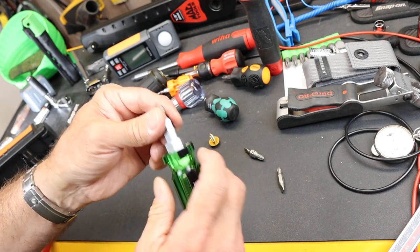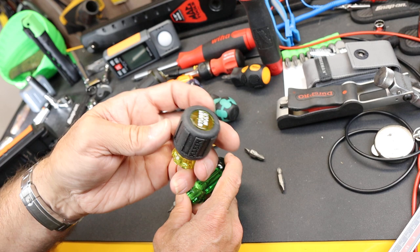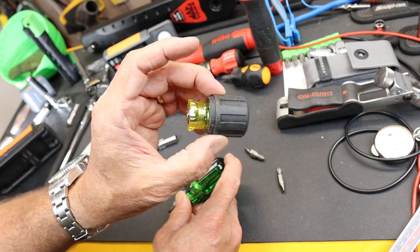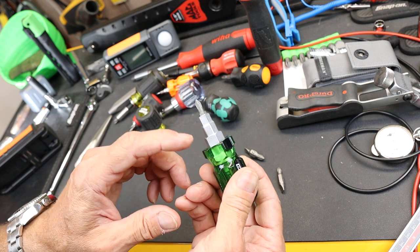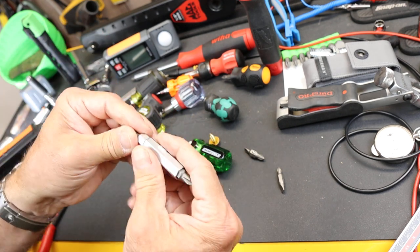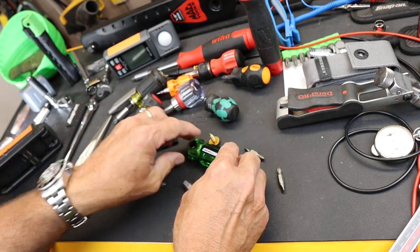I've tried a bunch of different ones and I'm going to be doing more videos on some of the stubbies. But for $10, which is a couple bucks less than what this multi-stubby Klein sells for, you get three nut drivers and four bits. And they just interchange in here.